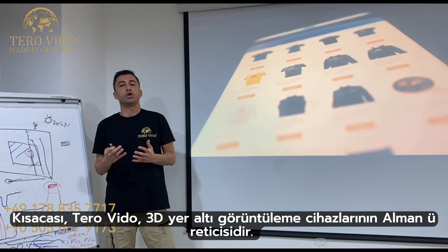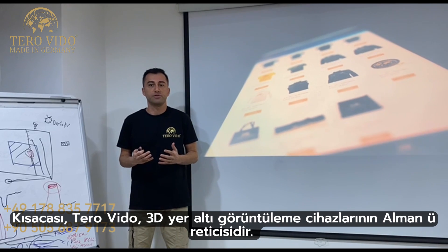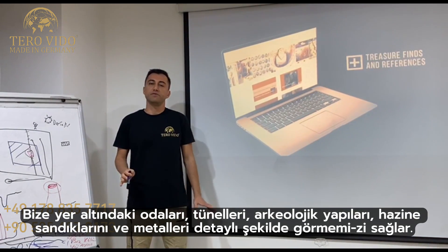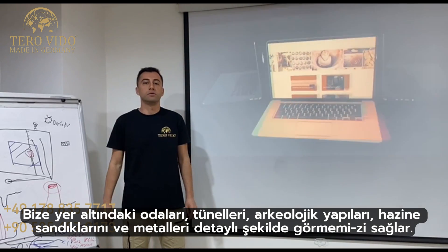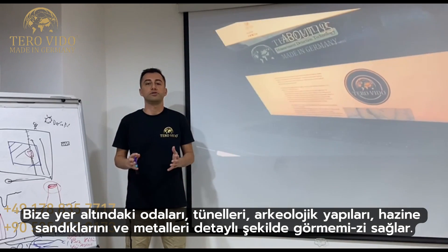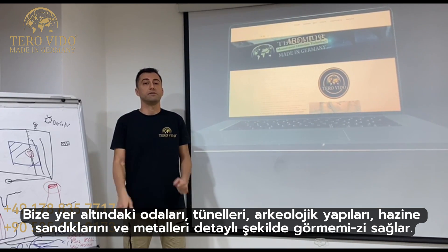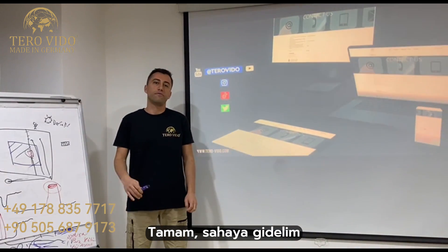TeraVido is a German detector manufacturer of 3D underground imaging devices, allowing us to easily view underground roles, tunnels, archaeological structures, treasure chests and metals. Let's go to the field.